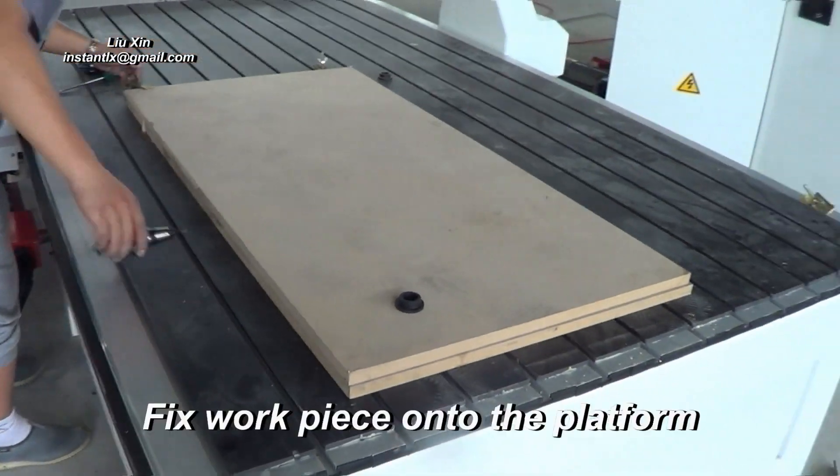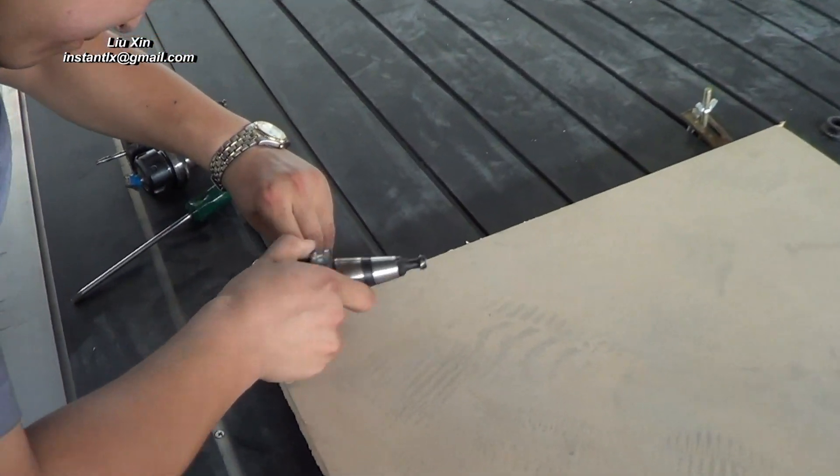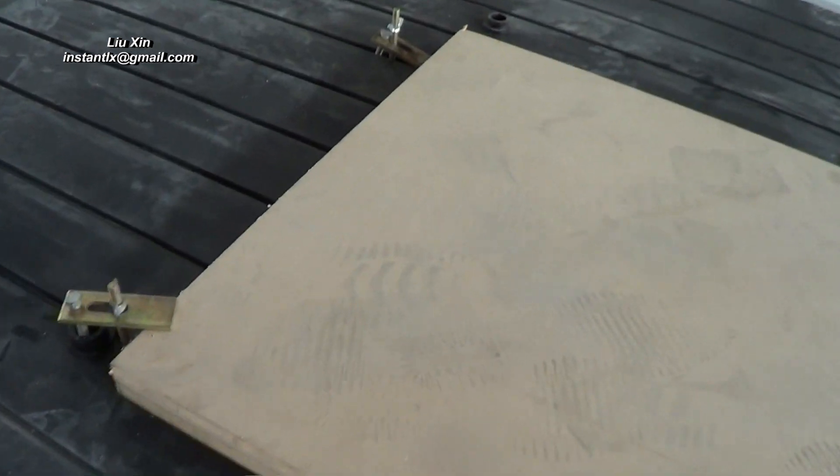We put the workpiece, the wood board, on the platform and use the clamp to fix the workpiece onto the platform so it won't move during the work.